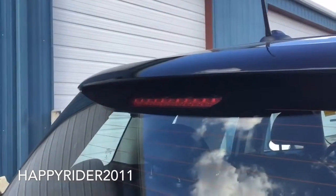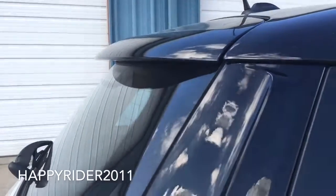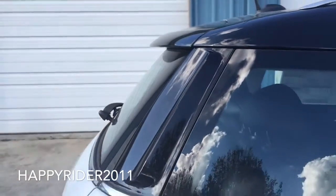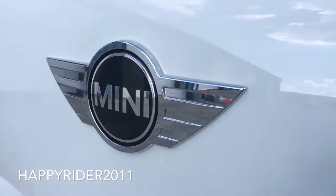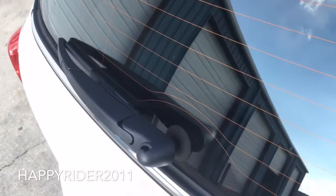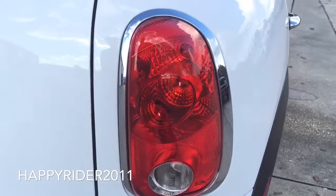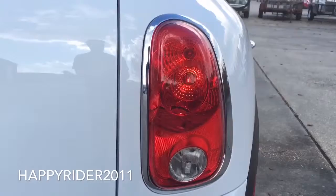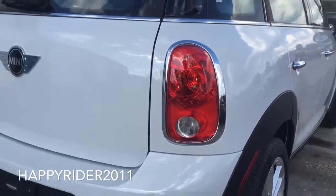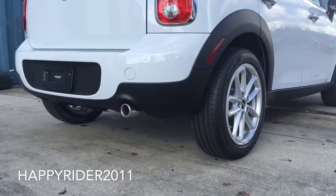To the back, on top we have the rear deck spoiler with the integrated brake light in the center, and the Mini Cooper logo in the center. We also have the rear windshield wiper. Rear tail lamps also have bezel surroundings which look very attractive. Lastly, at the bottom we have the black rear diffuser with the single chrome exhaust tip.